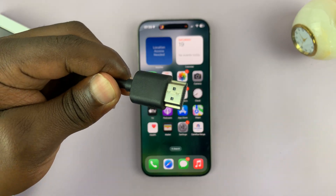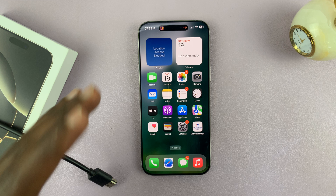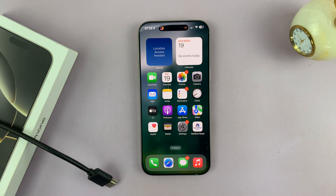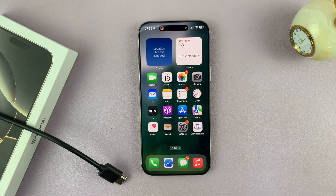Today I'll be showing you how to connect an HDMI cable to your iPhone 16 or iPhone 16 Pro. Let's say you want to use wired screen mirroring to either a monitor or a TV and you have an HDMI cable and you're wondering how to connect that. I have an answer for you.